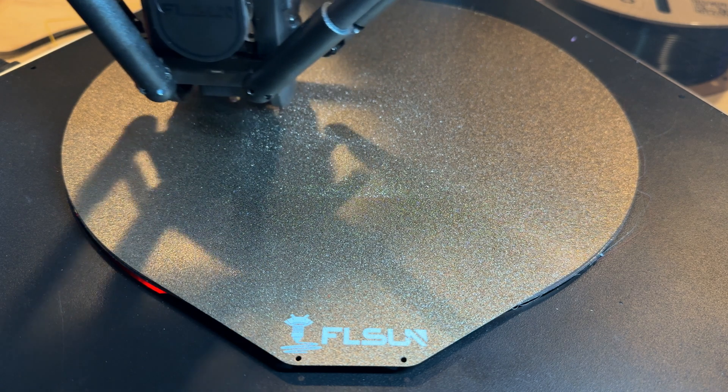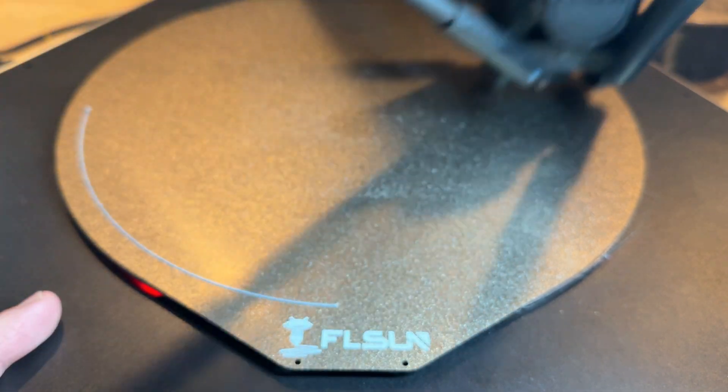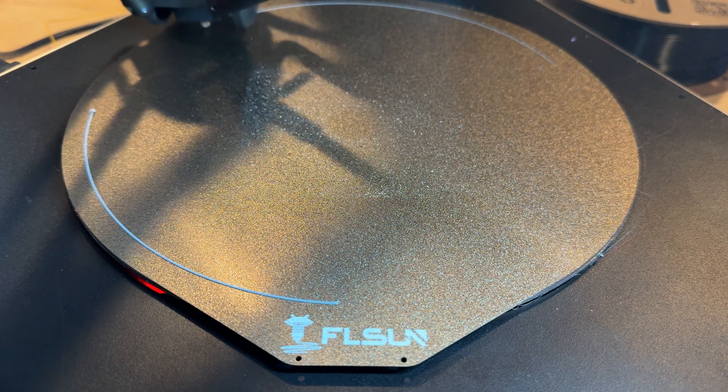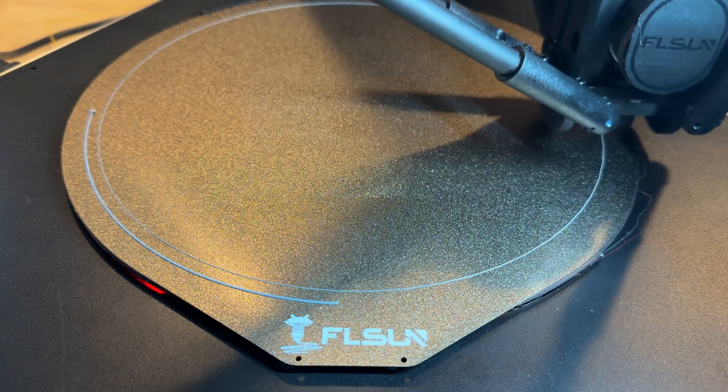I'm going to go ahead and run a print. What I want to show you is what the first layer looks like. The movement is very similar to the general FL Sun line — it goes to the side, raises to printing temperature, puts that first line of filament down, and starts to print. I didn't choose to redo bed leveling because I've already run the bed leveling mesh; I don't find that I need to do it every single time. Let's watch how clean that first layer goes down.